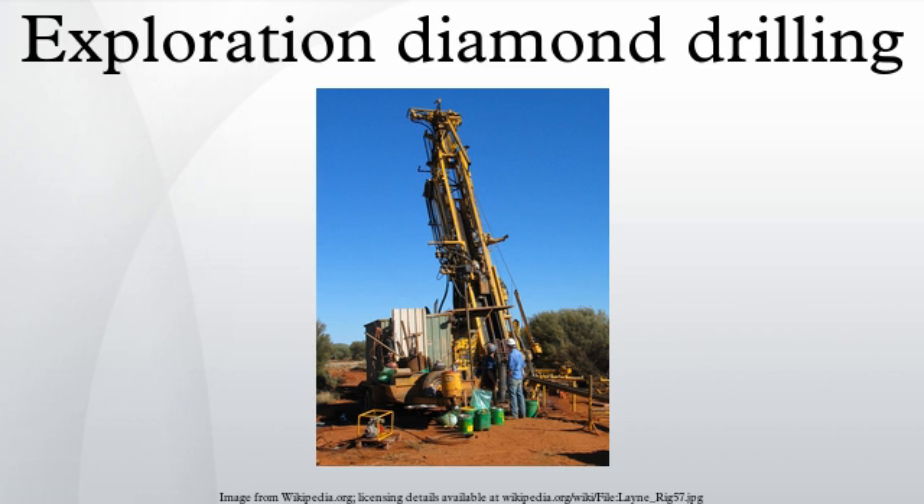The drill uses a diamond-encrusted drill bit to drill through the rock. The drill produces a core, which is photographed and split longitudinally. Half of the split core is assayed while the other half is permanently stored for future use and re-assaying if necessary. Although a larger diameter core is most preferred, it is the most expensive.